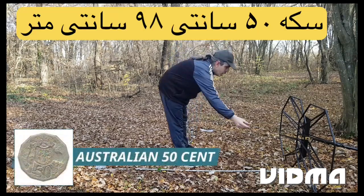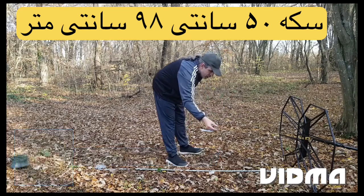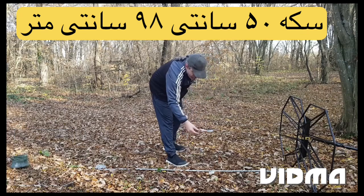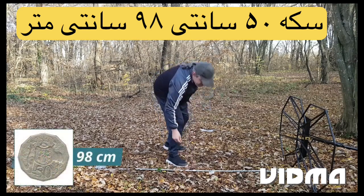Australian 50 cent coin. Detection depth: 98 centimeters.